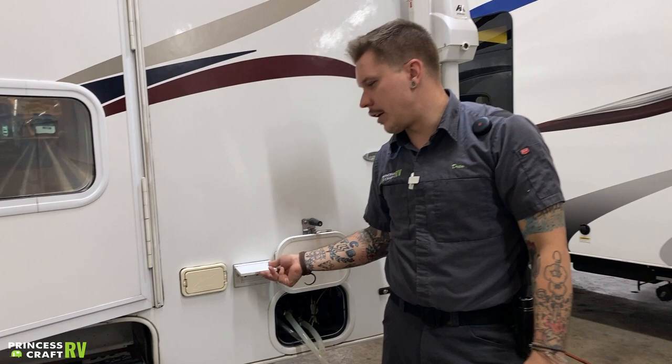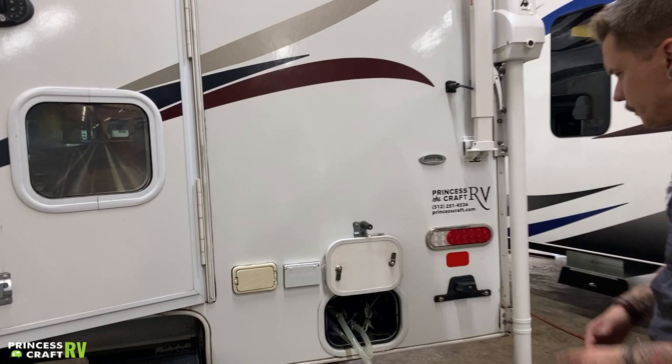Beside that, we have some all-weather 110-volt outlets — nothing too fancy, just some 15-amp outlets.